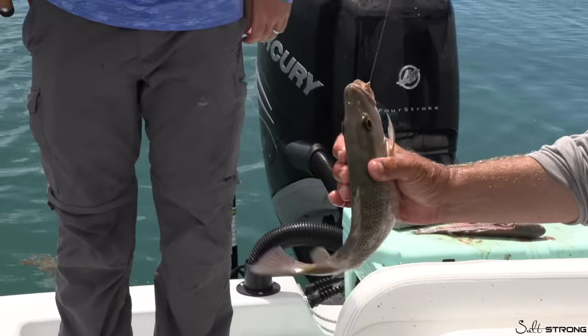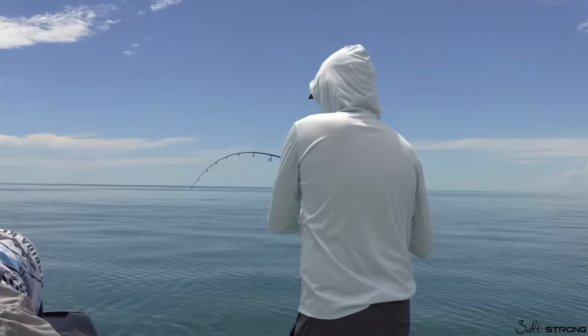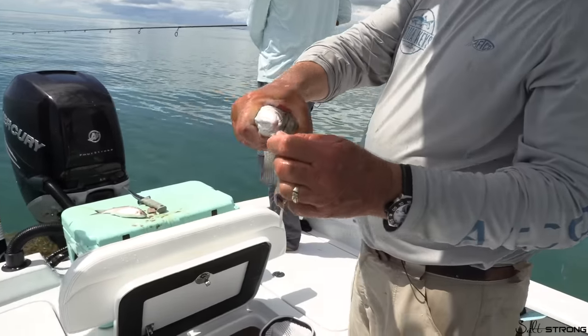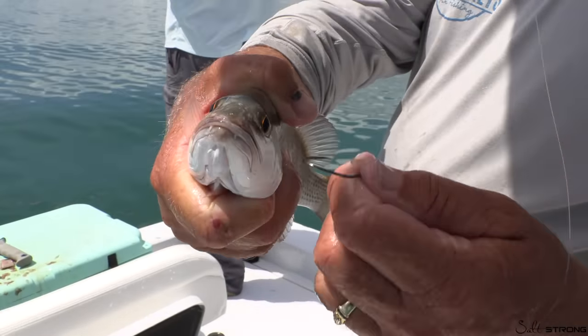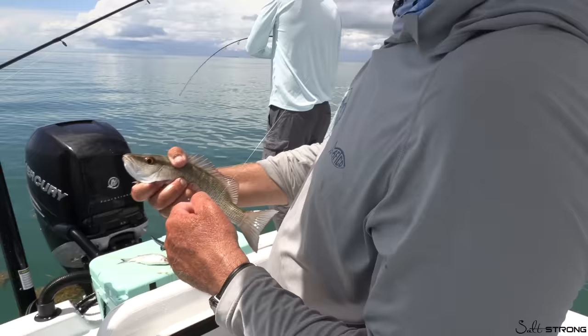Here comes another one — up and in! The circle hook is also a great conservation tool. If you're going to let fish go, or if they're too small or out of season, hooking that fish in the corner of the mouth gives them a much better survival rate than gut-hooking snappers the old-fashioned way.